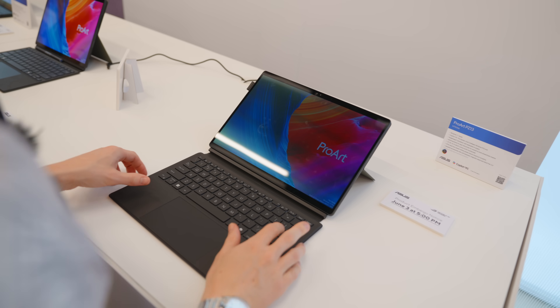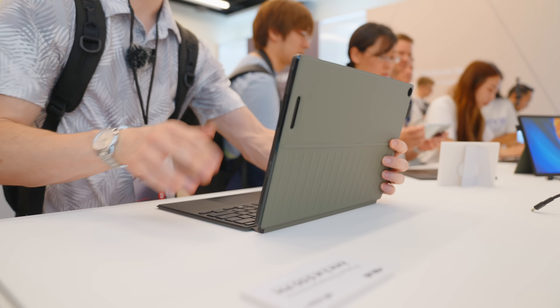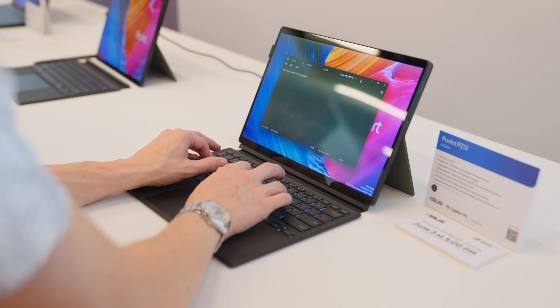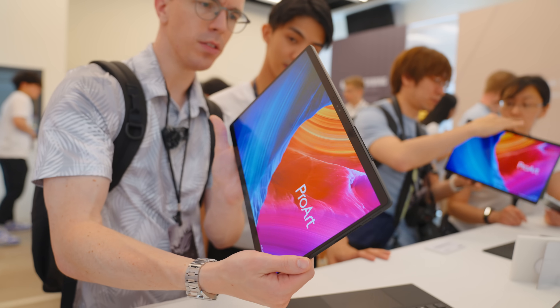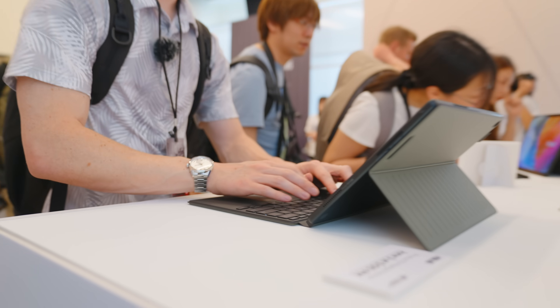At Computex I also got hands-on with the third new member of the ProArt family — the PZ13. At first glance it looks like a Surface-style tablet. There are a couple of major differences: first, this is water-resistant, designed to be taken about as a tablet. It does come with the keyboard and trackpad attachment as well as the kickstand included. It's powered by a Snapdragon processor, making it a Copilot Plus PC with solid battery life. If you think about the bigger ProArt laptops as designed for heavy-duty creative tasks, this is going to be a bit more for graphics work and lighter-weight tasks — still a really unique member of the ProArt family.